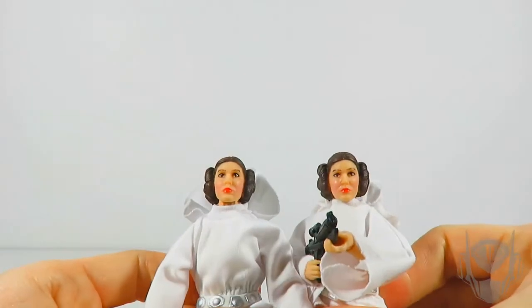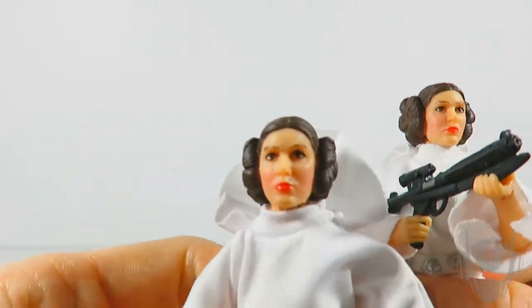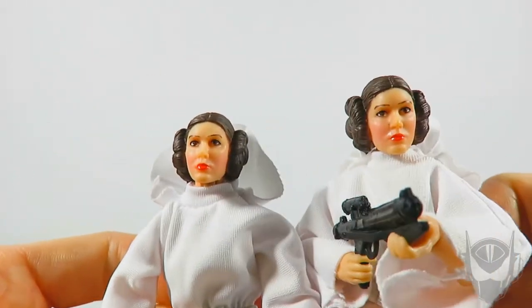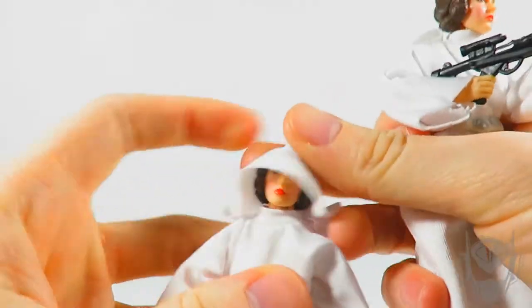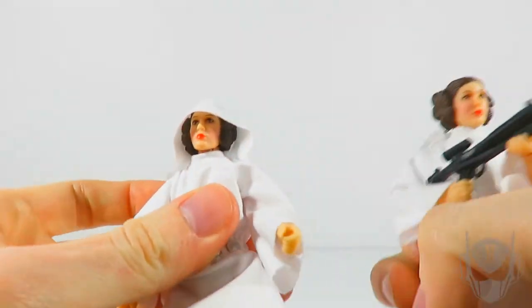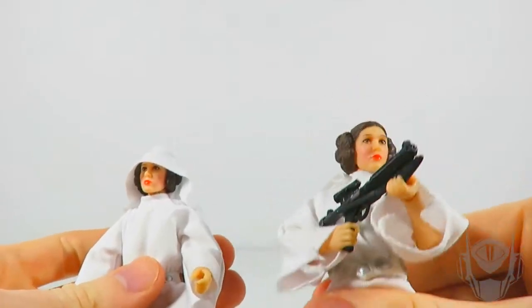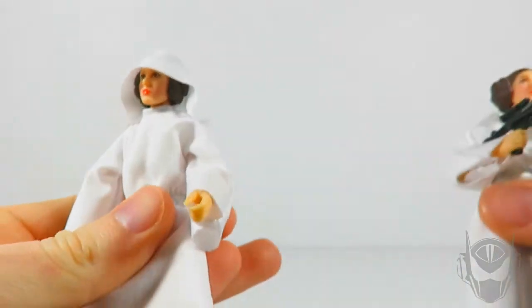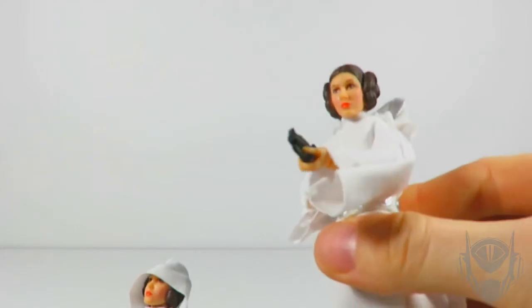The head sculpt, unfortunately, is one and the same. The paint job is pretty much similar — her eyebrows look like they're lacking in some areas, unlike the 40th anniversary, but that's just a minor defect on the paint job apparently. Everything else seems pretty good. Let's see how the hood sits on this one. Wow, that's actually better — much better than what was going on with the other one. Her leg is kind of loose now though. It looks like this one might actually be the better figure overall.